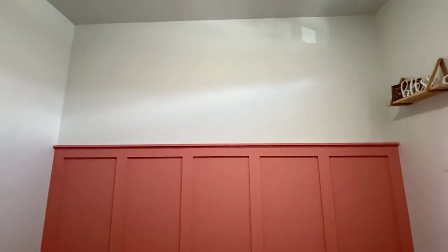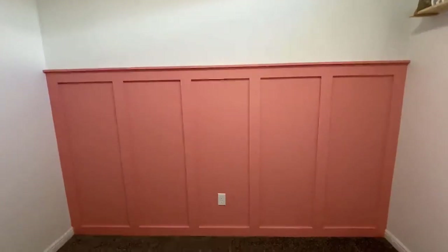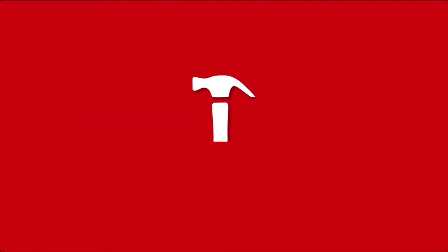Hey guys, my name is Blake, also known as Nailed It here on YouTube. I make videos about DIY projects, and today I'm going to be showing you how I made this board and batten wall in my daughter's bedroom. I don't want to waste any time, so let's get started. Nailed it!